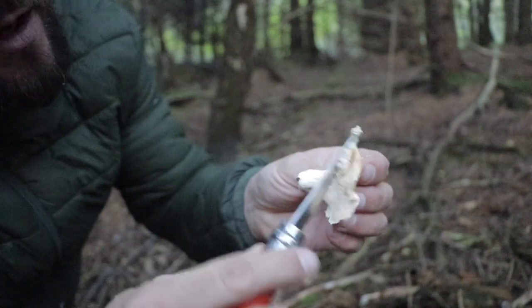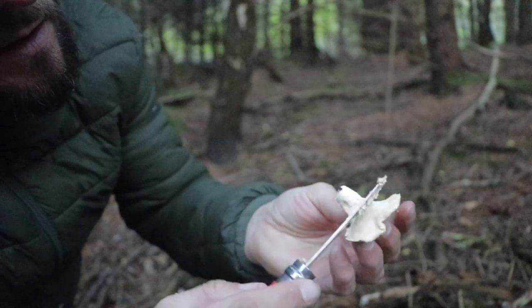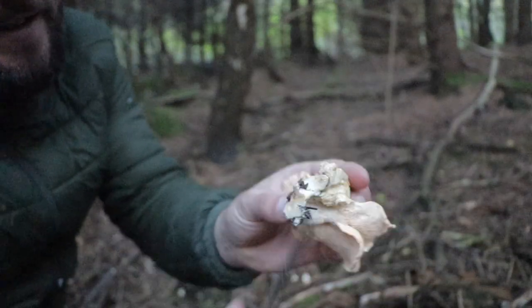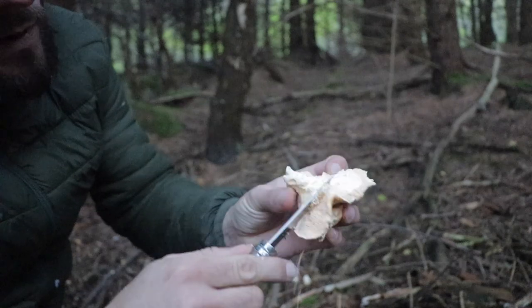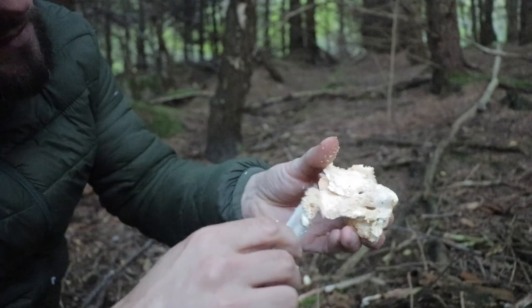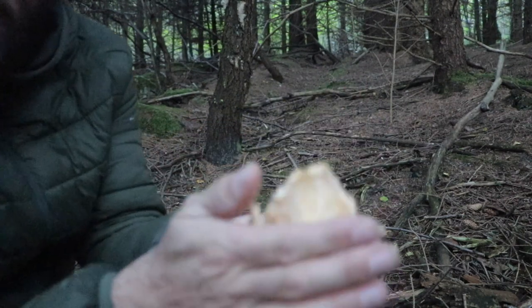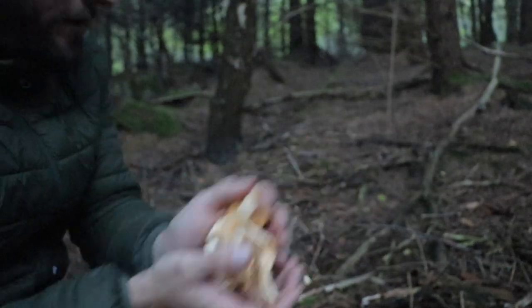They are edible but I find they get all over the place, all over your bag. And then if you're cooking with them, it can make your dishes quite unsightly having all of them in there. If you get a big batch of them, you can take all those off and do different things with them — put them in an omelette or whatever, they're good for flavouring. That'll do for my tea, look. A little slack handful of hedgehogs.